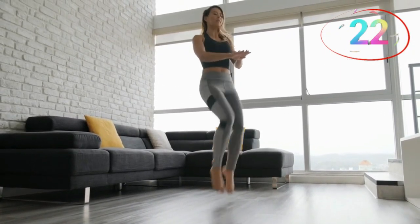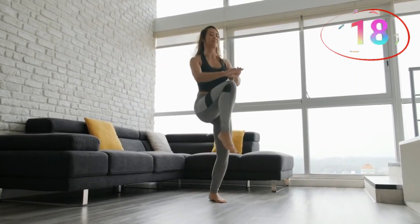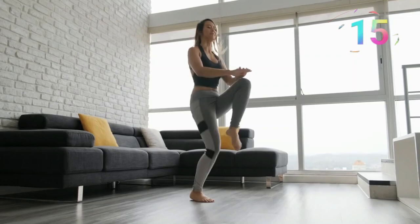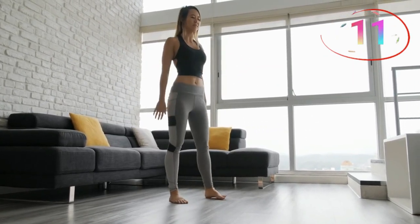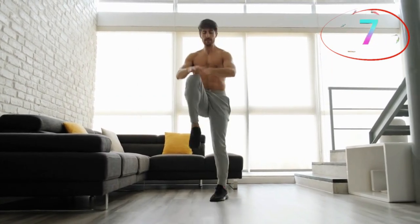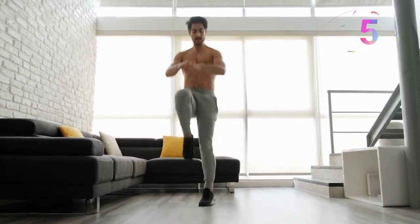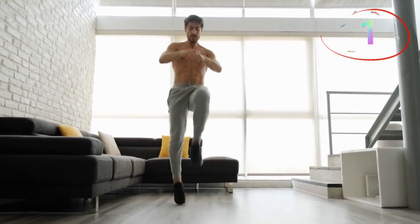High knee taps are a great cardio move to start your workout. Stand in place and drive your knees up toward your chest, tapping them with your hands. Keep your core tight and maintain a fast pace to get your heart rate up. This move not only warms up your entire body, but also starts engaging your core, setting the stage for the rest of the workout.